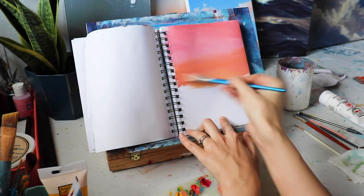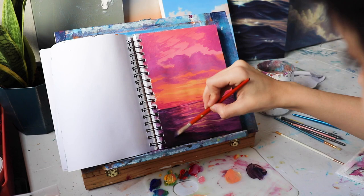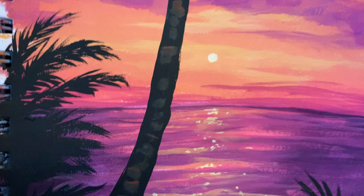In this video I show you how I make this cute little tropical acrylic sunset painting in my sketchbook. In my last video I got a lot of comments asking for videos about the other sketchbook pages I had when I flipped through, so here's the first one in a little series of videos I want to do.